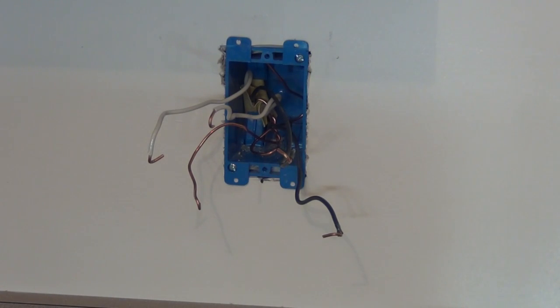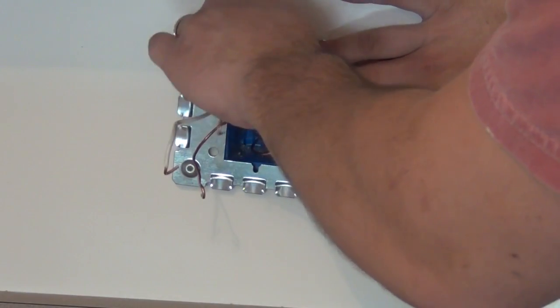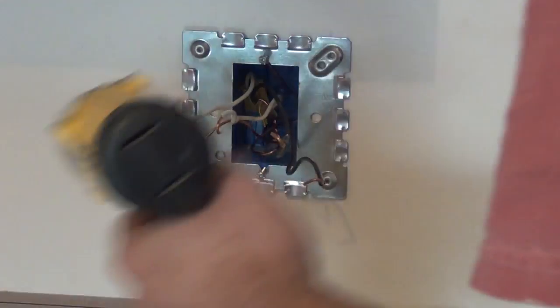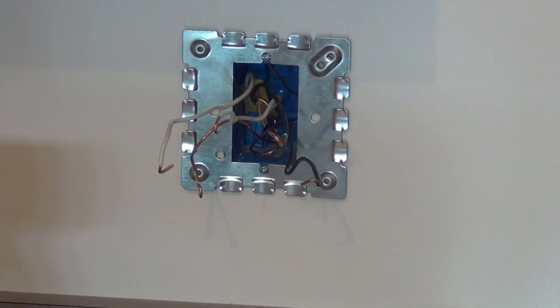We'll go ahead and install the backing plate. What you're going to do is take the wires, feed them through the backing plate, and install the plate with the two screws that originally held the outlet in place. That's really all there is to that, and we can go ahead and start getting our track ready to run down to the next outlet on the other side of the workbench.